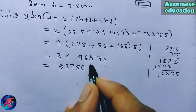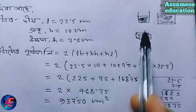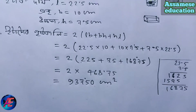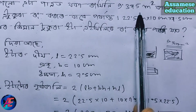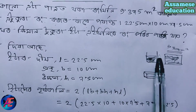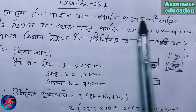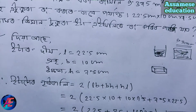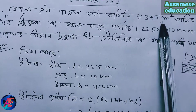The result is 937.5 centimeter square. Correction: 9.375 meters square. The other answer is wrong. The correct answer is 9.375 meter square, not 3.375 meter square.